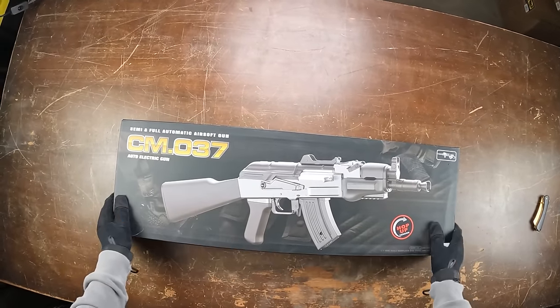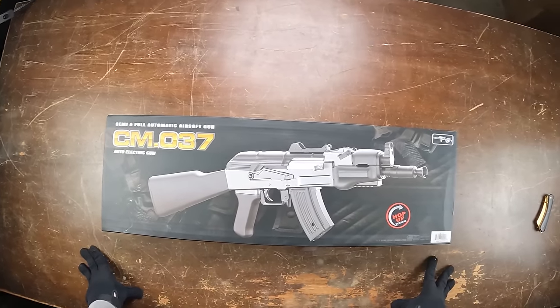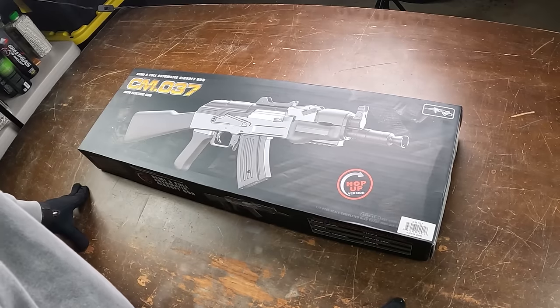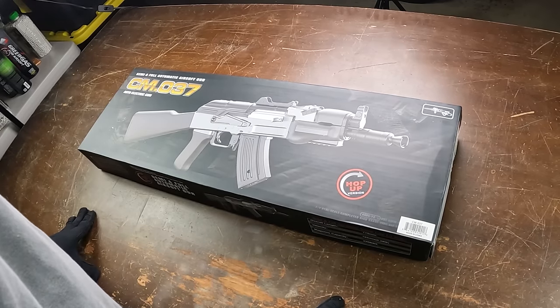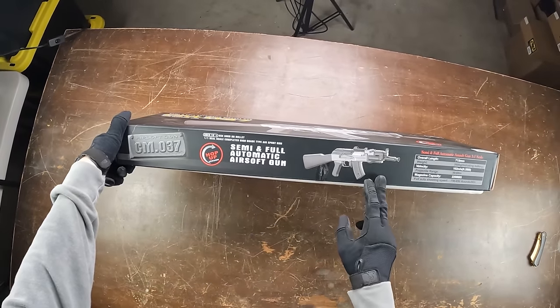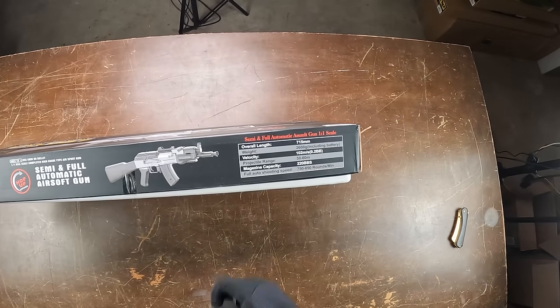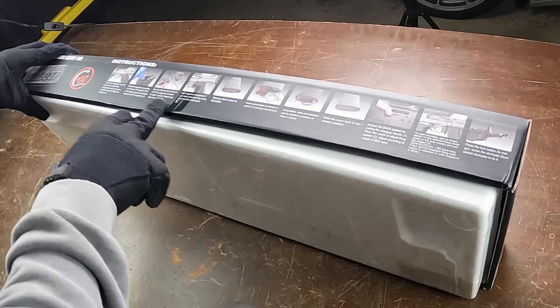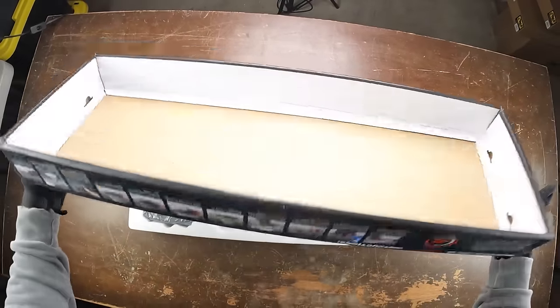Jumping straight into the first one — this is called the SEMA CM-037. As you can see, it's basically like a little AK, or some of you might know it as the AK-4U. On the box it shows it is semi and fully automatic with some stats, and there are instructions on how to set it up on the back. Let's open this up and see what we got.